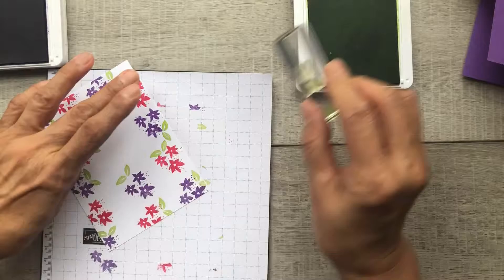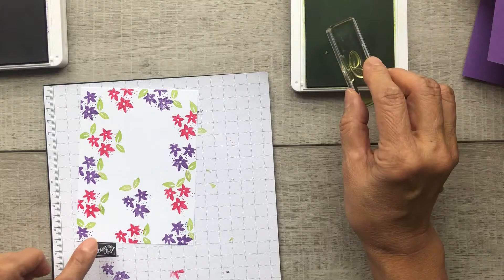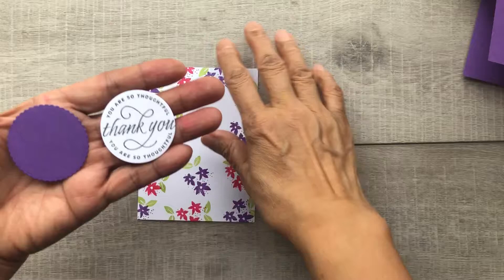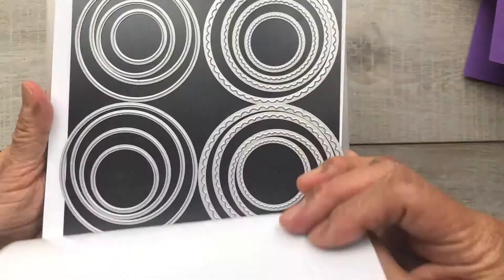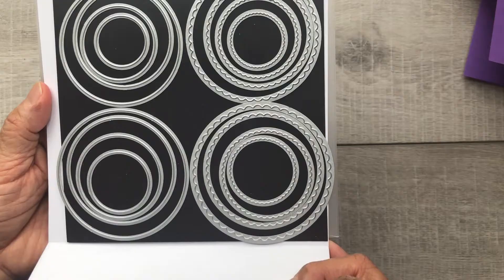I left the middle blank because that's where our greeting is going to go. For the greeting, I've already cut out in basic white and Gorgeous Grape a circle and a coordinating scallop circle using the layering circles dies.